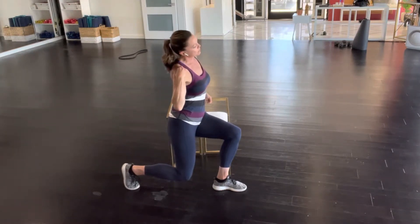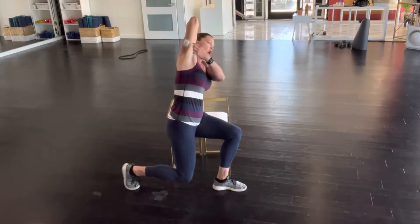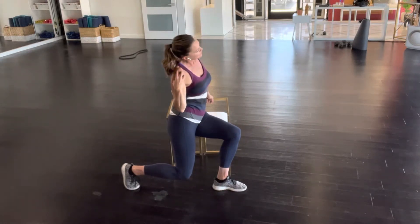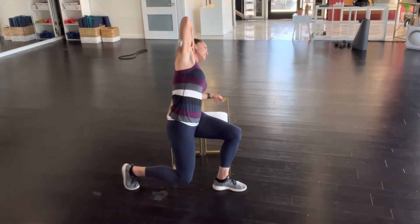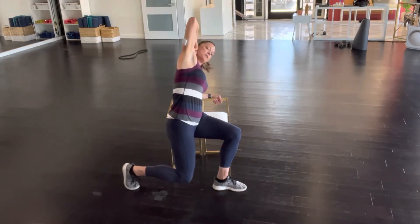We're going to inhale, bringing our elbow towards our hip. As we exhale, elbow comes up. I want you to imagine this long line kind of stretching your knee down towards the ground. Let's do that a couple times. Inhale, we come forward. Exhale, we stretch up. One more time. We're doing it three times on each side — you can do this more if you want to.